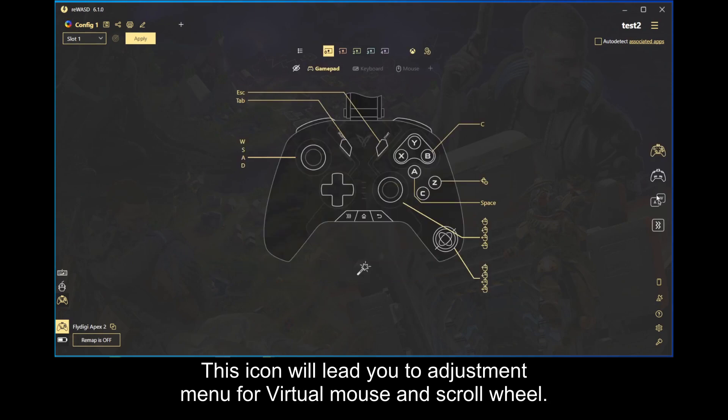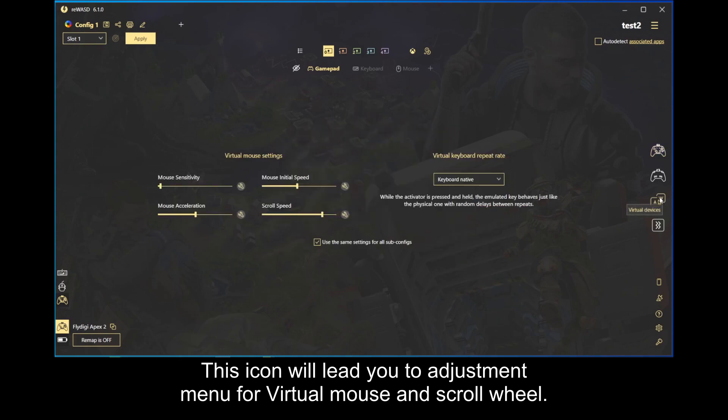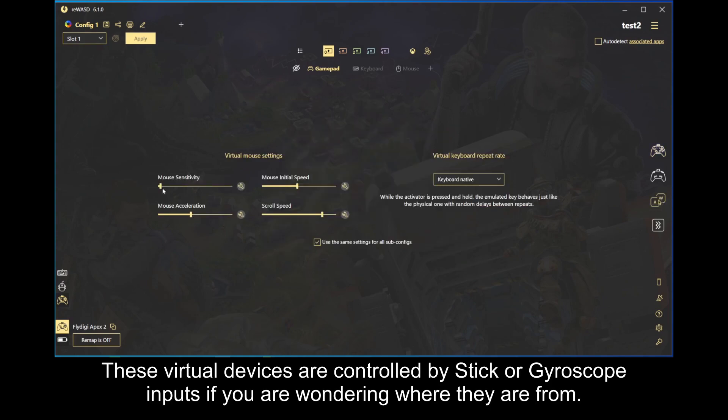This icon will lead you to the adjustment menu for virtual mouse and scroll wheel. These virtual devices are controlled by stick or gyroscope inputs if you are wondering where they are from.